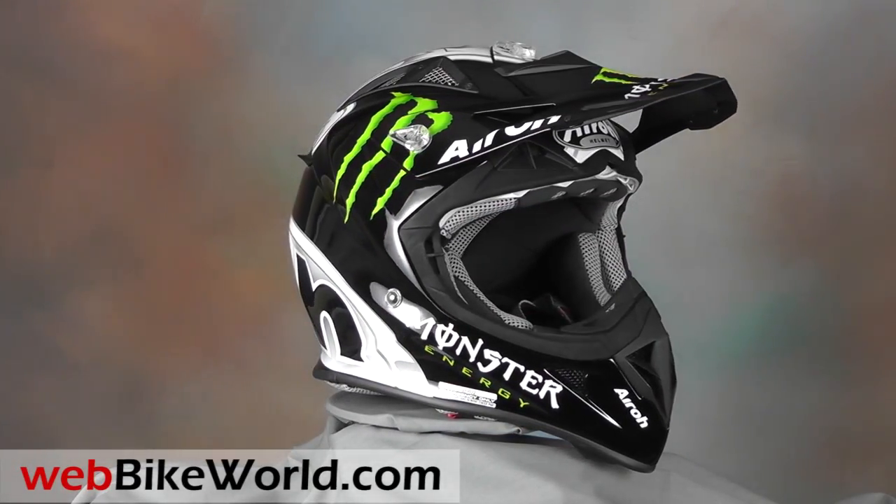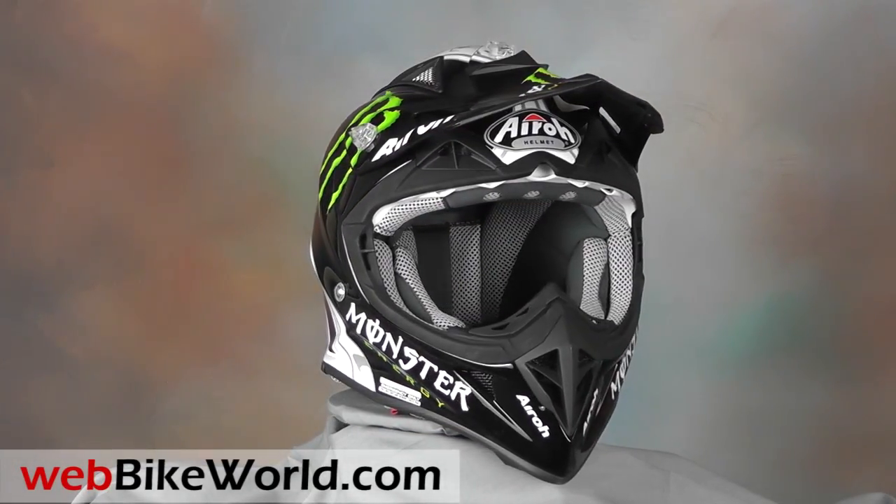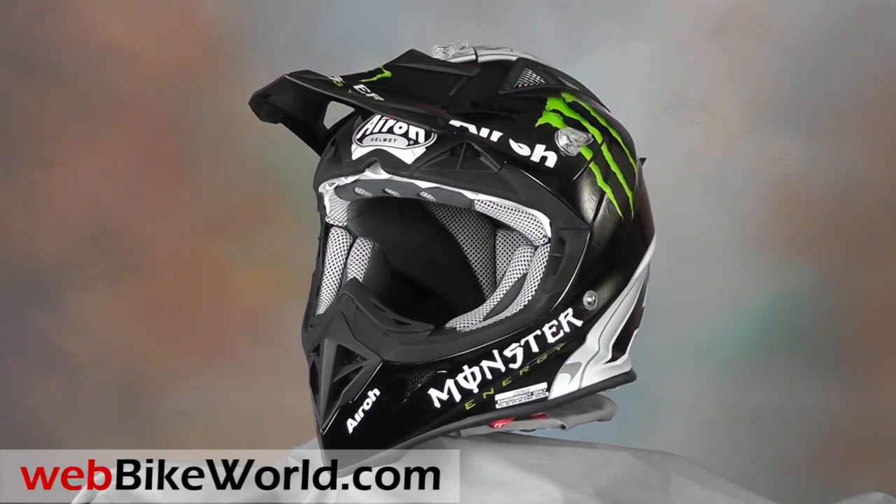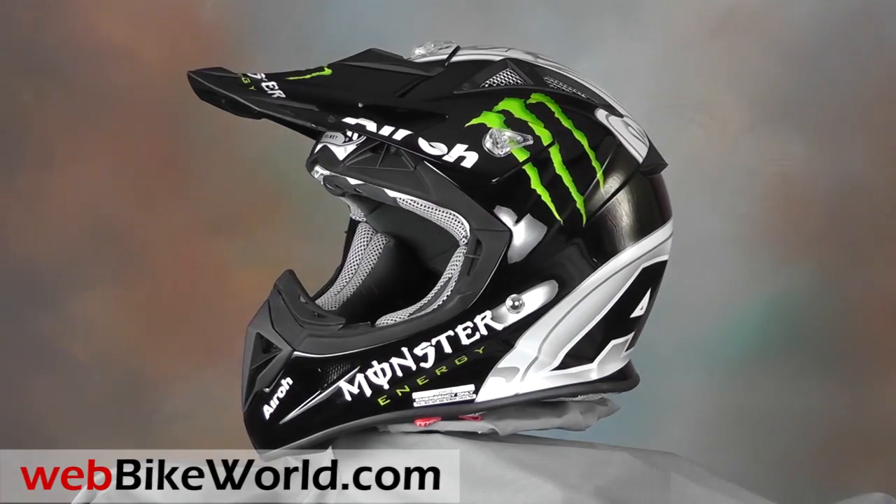Welcome to webbikeworld.com. This time we're taking a quick look at the Aero Aviator off-road helmet. For the full review, more photos, and all the details, please visit webbikeworld.com.